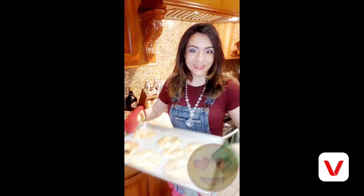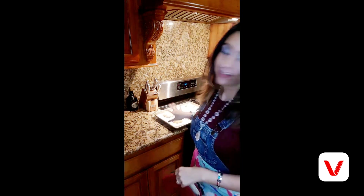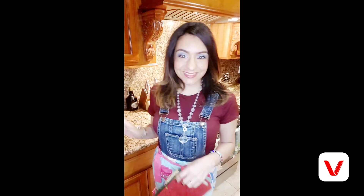Look at these — not bad! Baked for 15 minutes and broiled for two minutes to get them nice and toasty and brown on top. I'm going to wait for them to cool down a little bit, then slice one, put some cream cheese in the middle, and devour it!